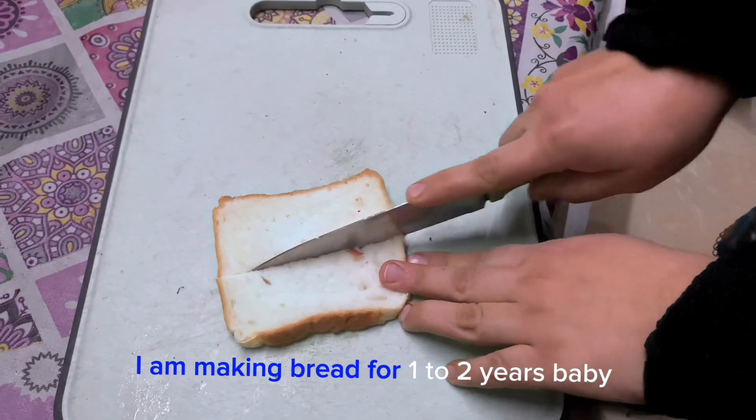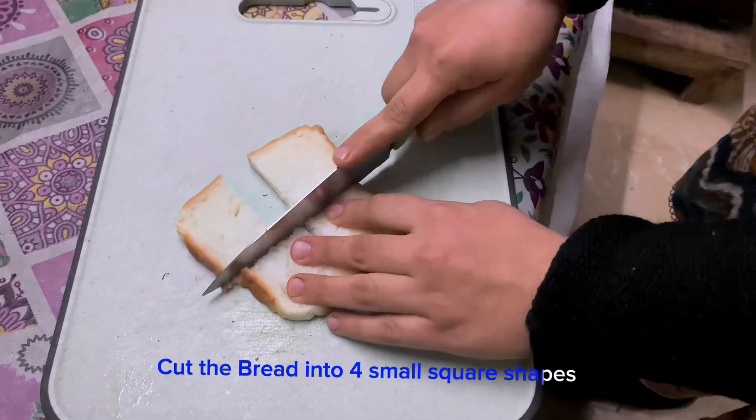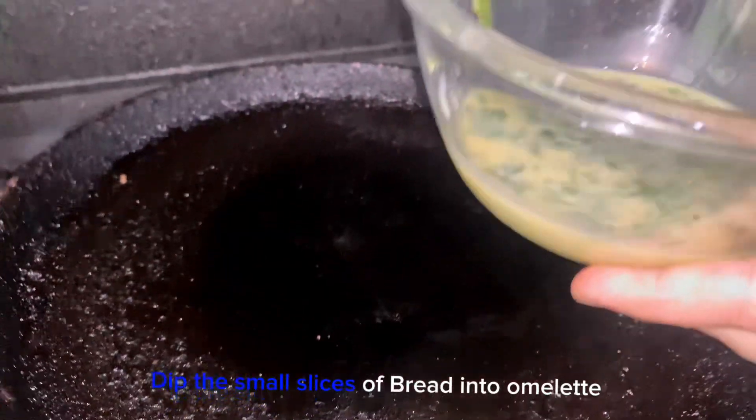I am making bread for a one to two year old baby. Cut the bread into four small square shapes. Dip the small slices of bread into the omelet.